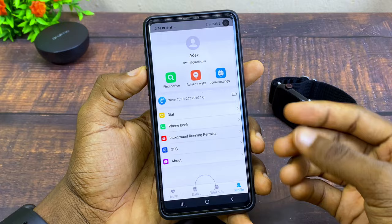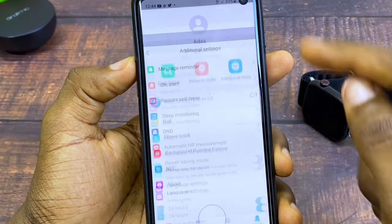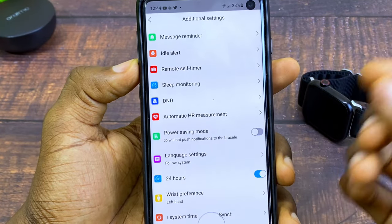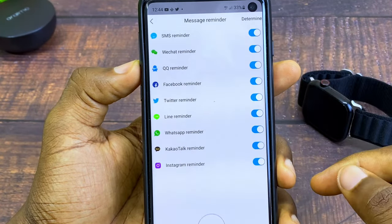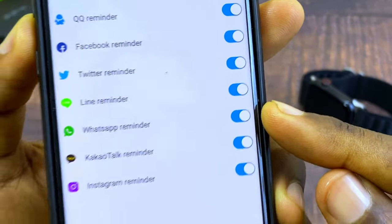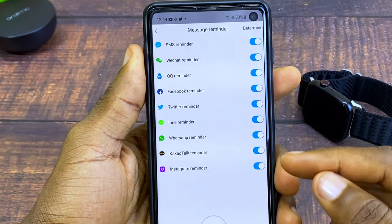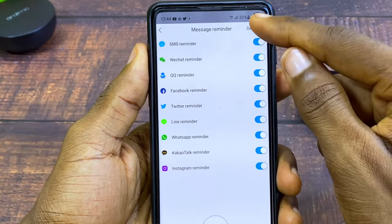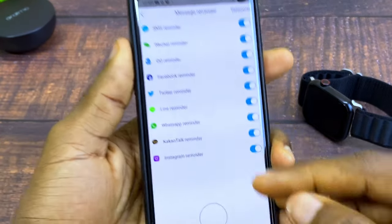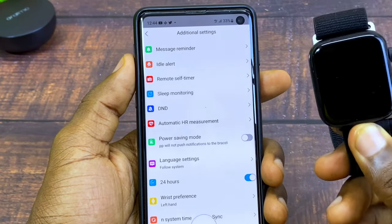Now I'll share some other features you can use via the app. Select Additional Settings and you'll see Message Reminder — you can get WhatsApp notifications here. Come to Message Reminder and make sure WhatsApp is toggled on. You can toggle on other messaging apps too, then select Confirm and that's how to get WhatsApp notifications on your smartwatch.